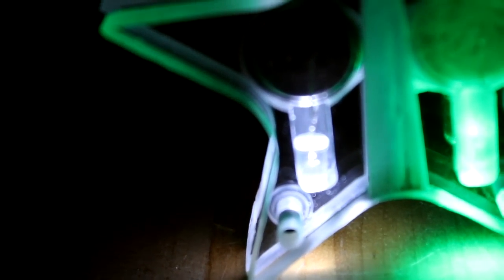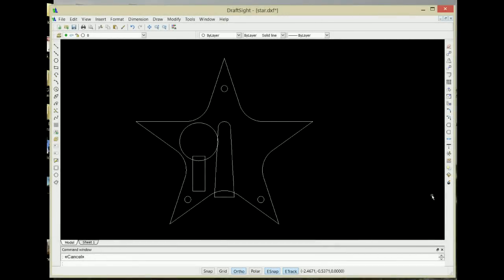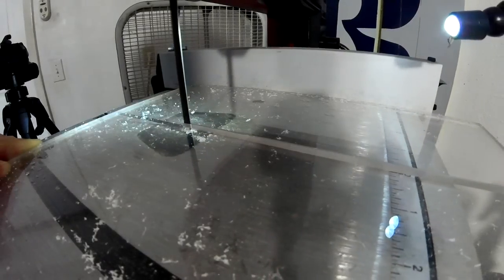Now the star started out as an idea and I drew it in DraftSite, which is pretty much like AutoCAD. It made a five-sided polygon and traced everything out to make the star points.